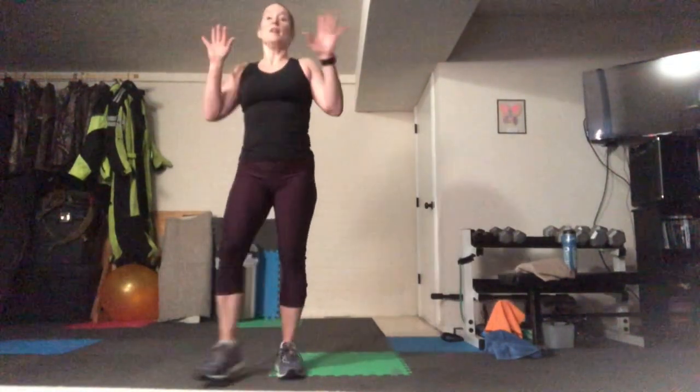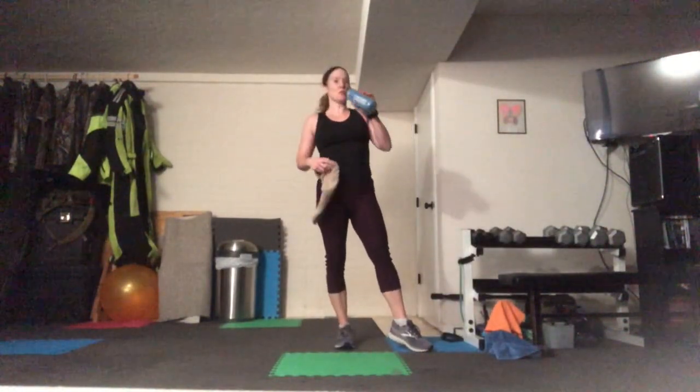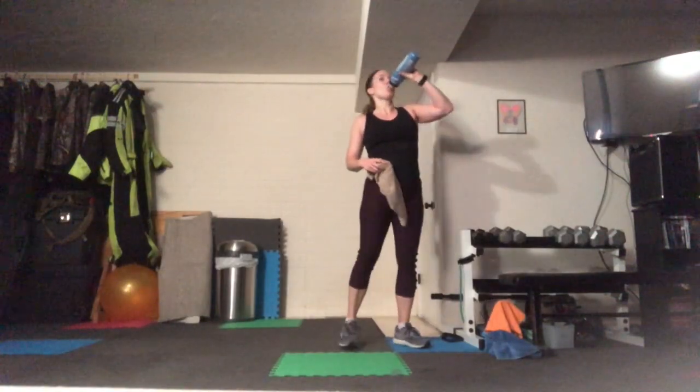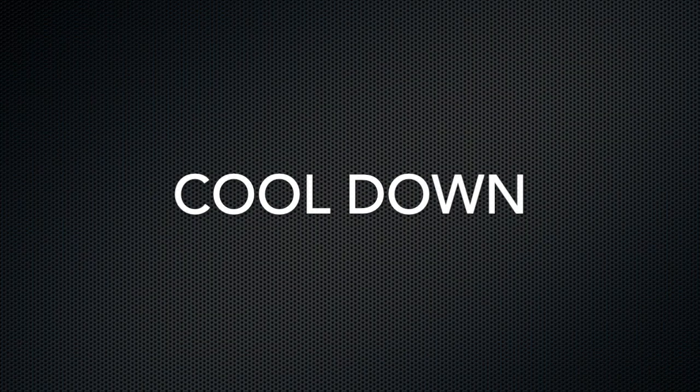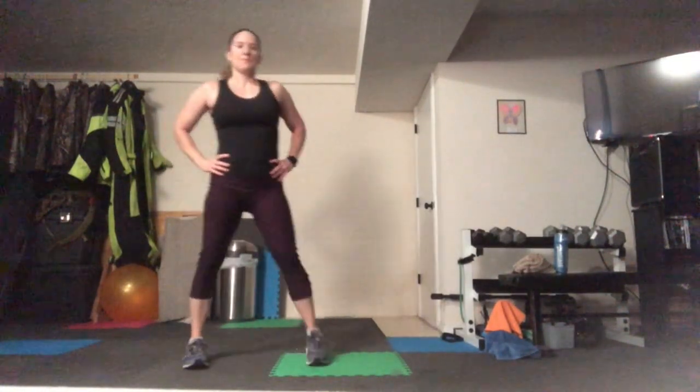Okay, so you're going to do that one more time — grab your drink, take a short break. All right, guys, let's hit your cool down — just stepping side to side. Awesome job today, great work. Our goal right now is to bring the heart rate down and get you back down to your normal breathing.